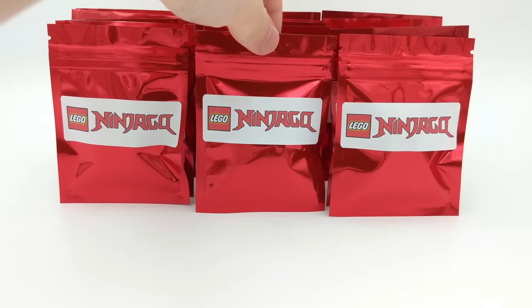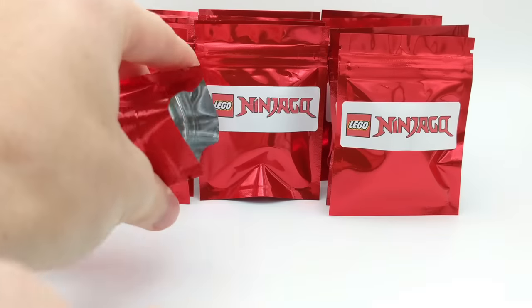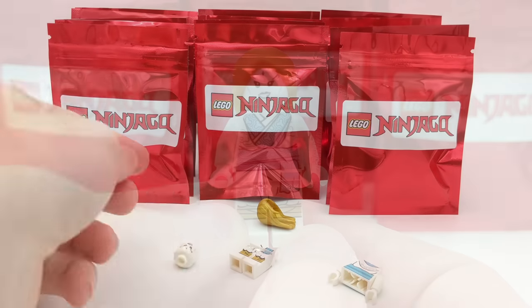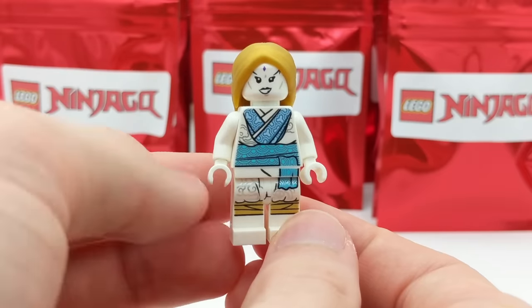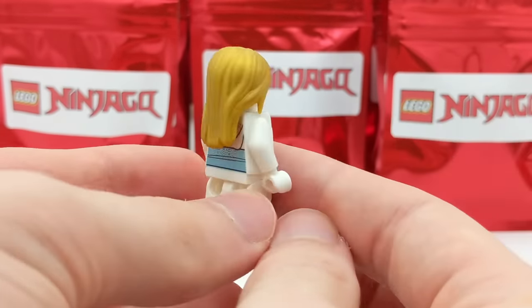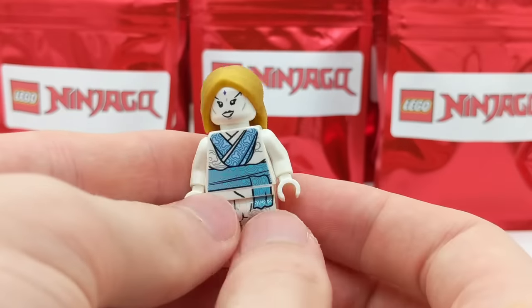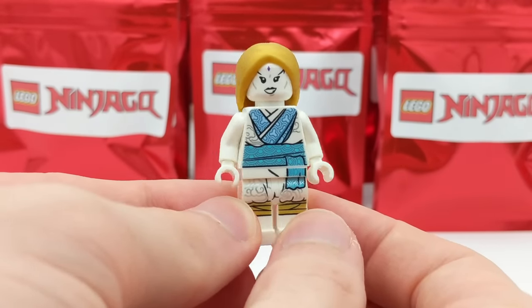Let's go for the next one and see what's inside. It's Vanya! Vanya is part of the Royal Shintaro family, obviously from Master of the Mountain — that was the season this minifigure came from. I love the shiny light blue printing there on her torso as well as along the back. She's got pearl gold hair and is definitely a fantastic character to get, as she was one of the main characters in Master of the Mountain.